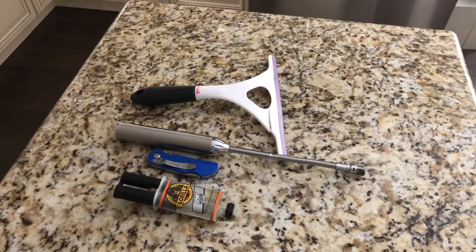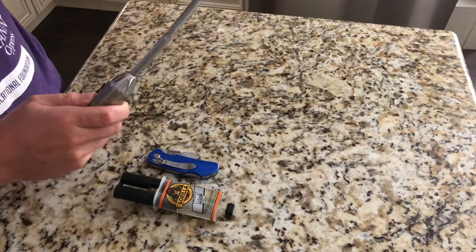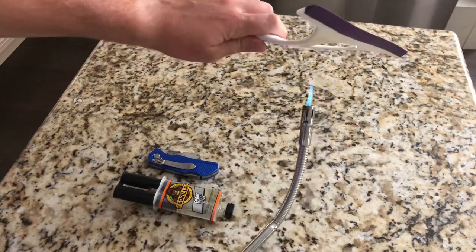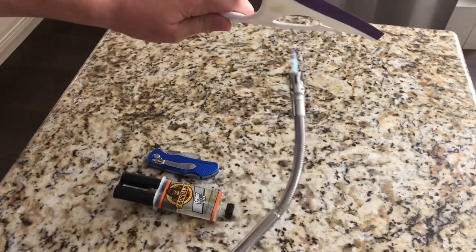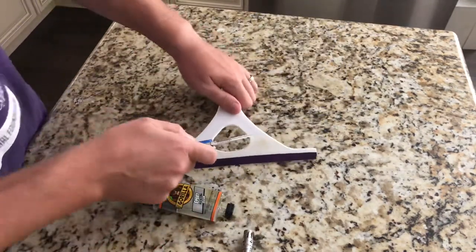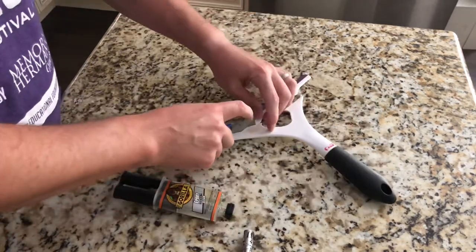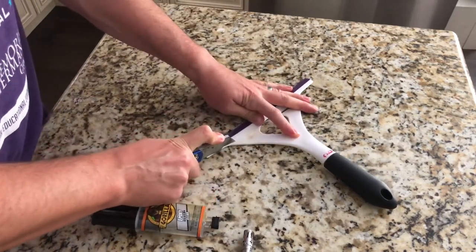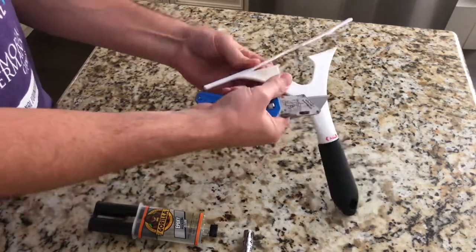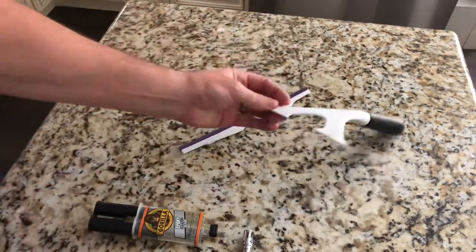Let's run through some of the things you're going to need. Obviously you'll need a squeegee — I had one laying around but you could probably pick one up at the dollar store for a dollar. I used a torch here just to heat up the plastic a little bit to make it easier to cut. You're also going to need some Gorilla Glue, super glue, and a razor blade. I wouldn't recommend cutting this on your granite countertops — I probably should have gone to the garage, as my wife pointed out. Definitely find something to put it on so you don't cut into it.